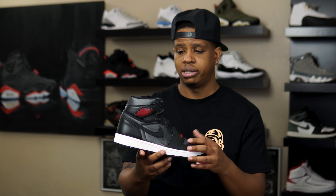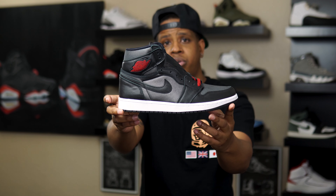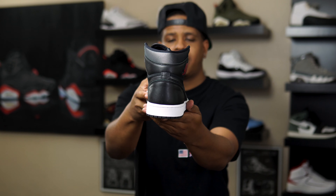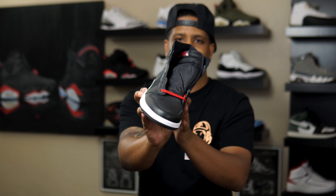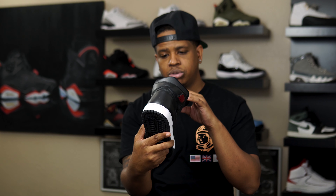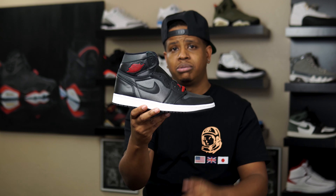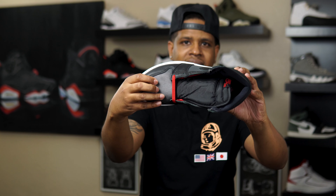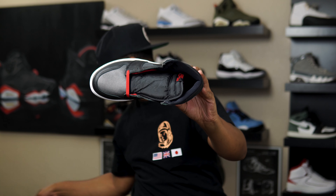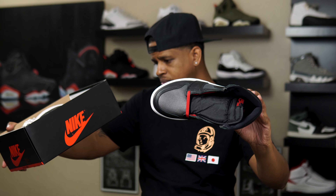Here it is, the Air Jordan One. What are we calling these though — are we calling them the gym red satin? I can't remember what we're calling them. I never forget what shoes are called, maybe it's because I don't really hear too many people talking about these. I think people are calling them the satin gym red, the gym red satin — I don't know. Whatever the title says is what it is, because I know I would have looked it up before I posted this video.